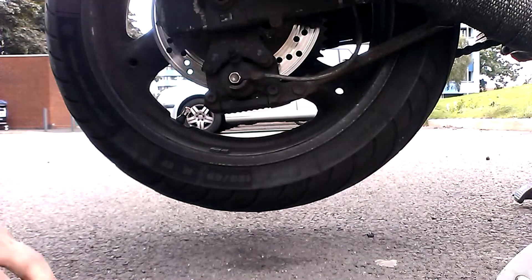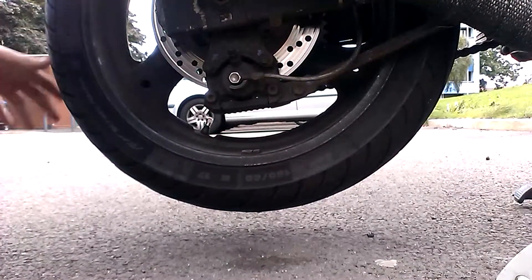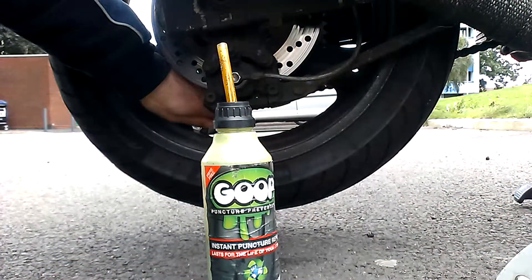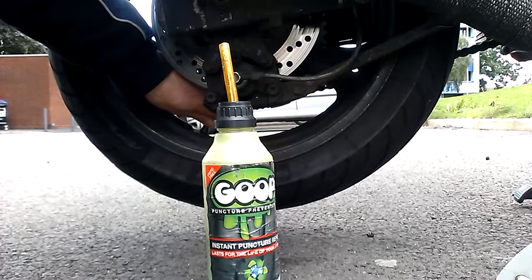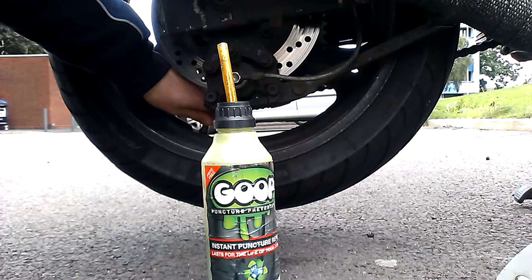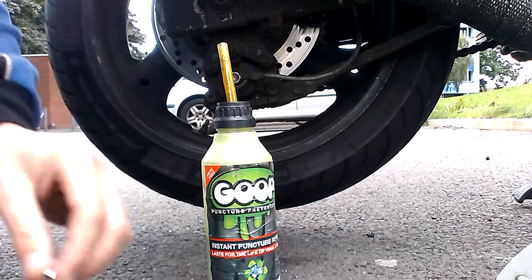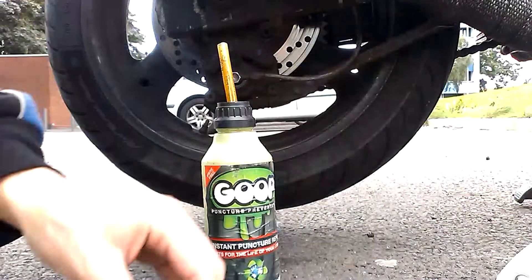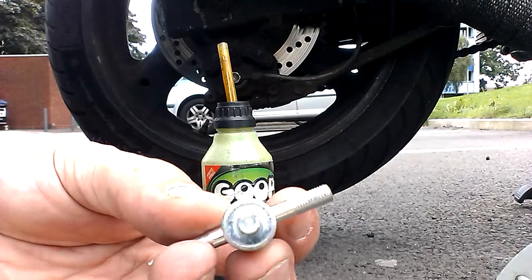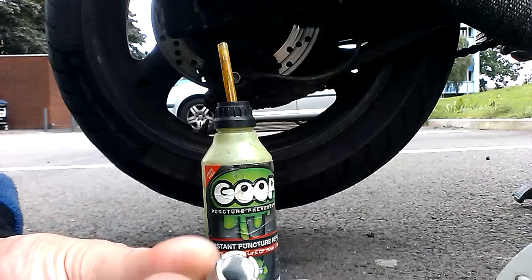Hey YouTube, QBall here. Today we are going to do the goop the tyre. First things first, take the cap off. And you want one of these tools - get them off eBay - and you're going to get your valve core out.